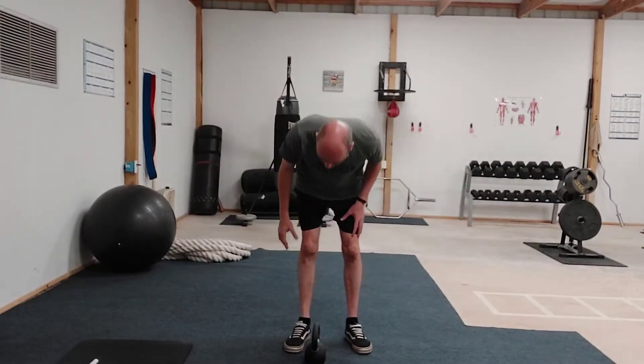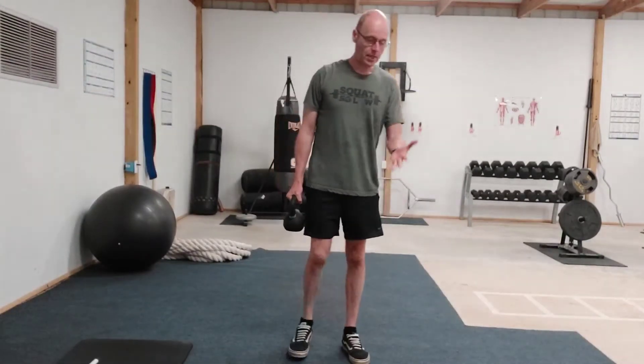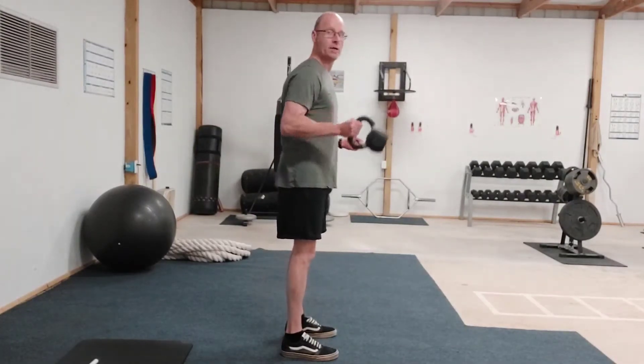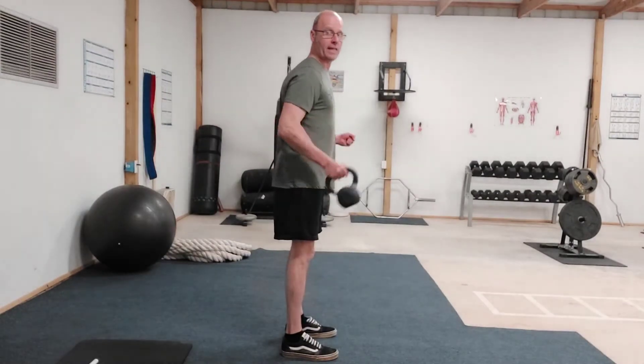I've got a unique bicep curl variation for you today. We're going to use a kettlebell and we're going to curl the bottoms up. With the hand that's not working, we're going to form a fist and squeeze out as hard as we can as we do 10 bottoms-up curls on the right hand.